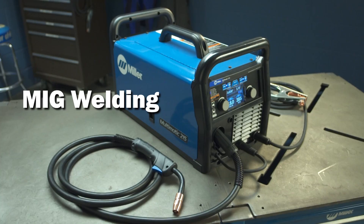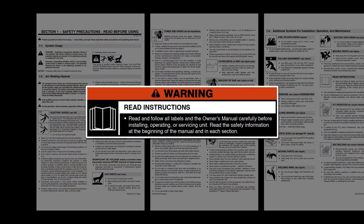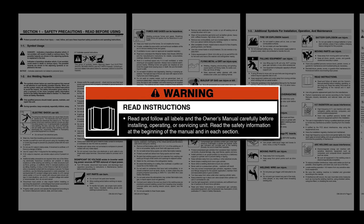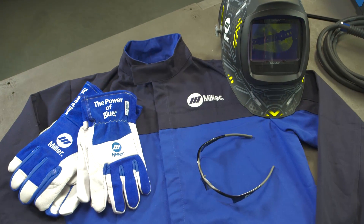Now let's set up the Multimatic 215 for the MIG process. Please take a few minutes to review important safety information and tips for the Multimatic 215. Remember to wear appropriate safety gear during setup and welding.